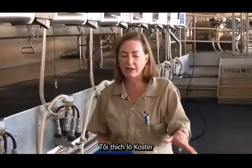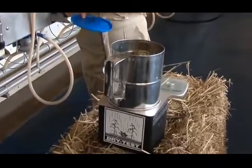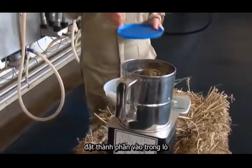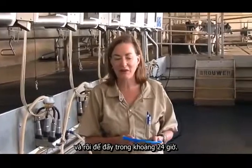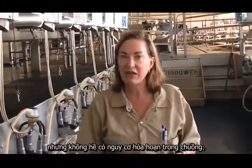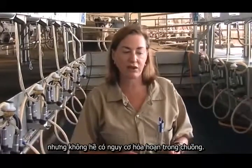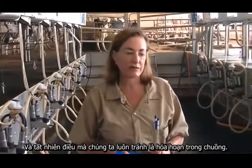The reason why I like the Costar oven is because it is not a fire risk. I've had many clients put the ingredient into the Costar oven and then simply forget about it for about 24 hours. When they went back, the product was definitely dried down but there was no risk of a fire in the barn. And of course that's one thing we always want to avoid — a barn fire.